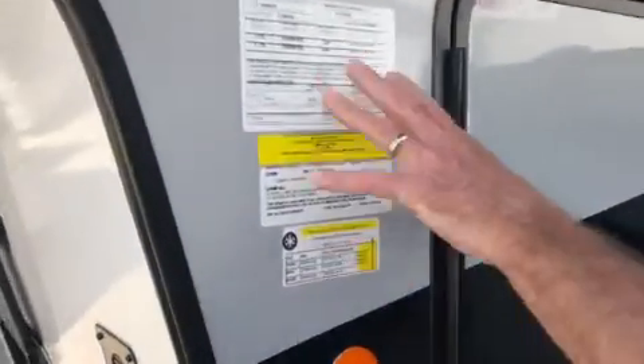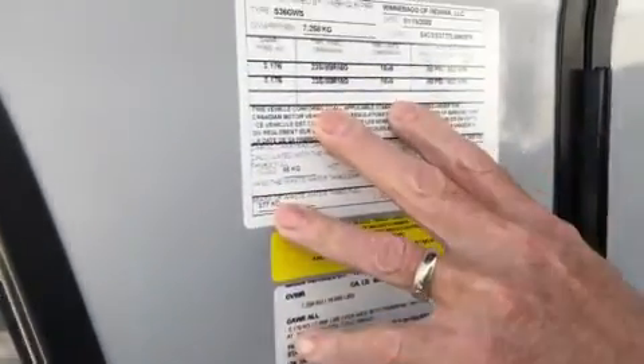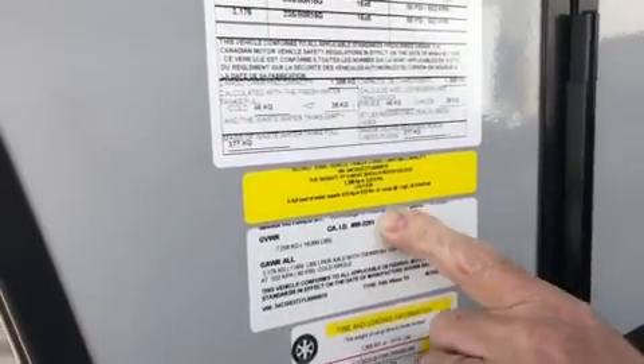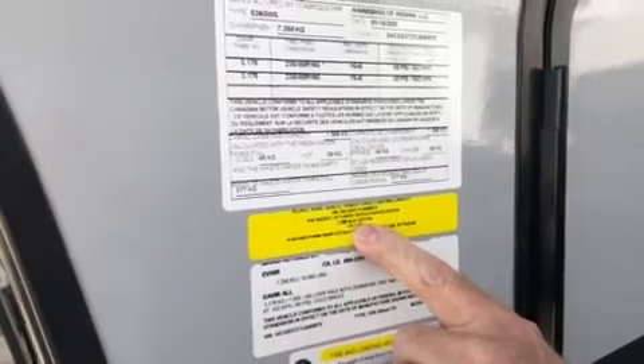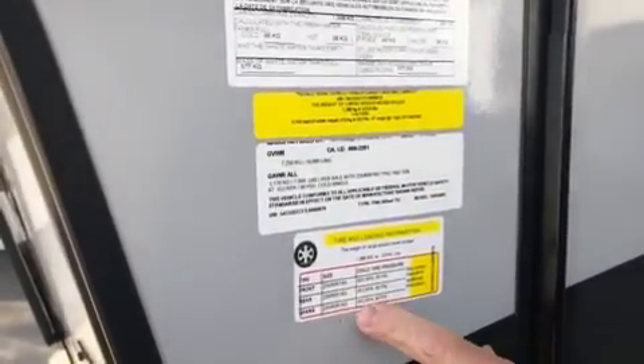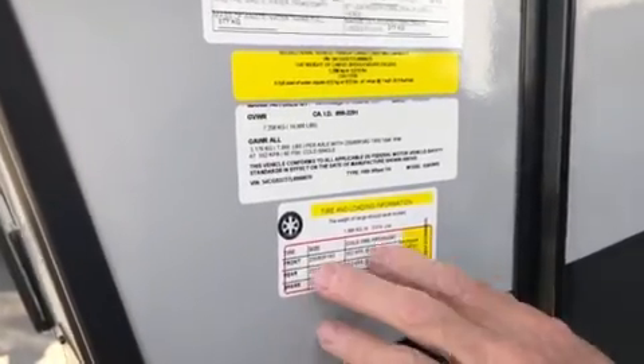First of all, we'll have a look at the numbers on this unit. It does have a large gross vehicle weight rating of 16,000 pounds. Because it is a toy hauler, it's got a pretty big cargo capacity as well — just over 3,000 pounds. It has 16-inch tires, so keep an eye on those for tire pressures.